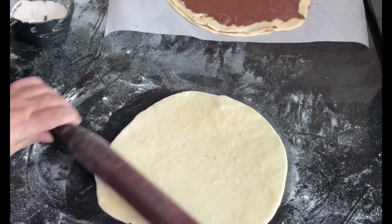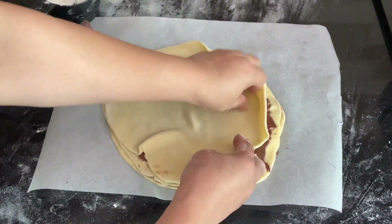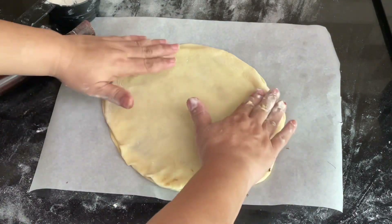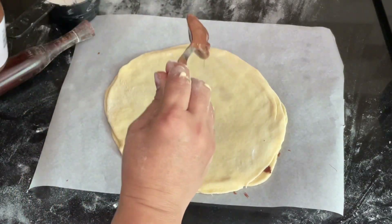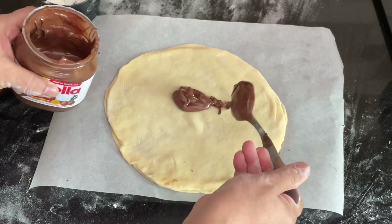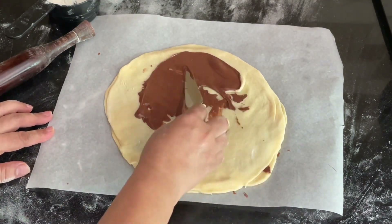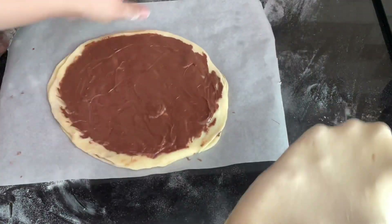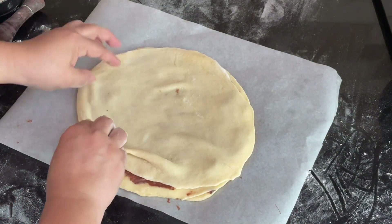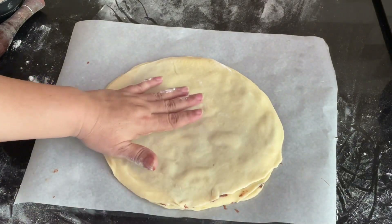The dough is very soft and stretchy, so it nicely stretches out. Roll it with a rolling pin and carefully place the next sheet on top of the Nutella layer. Continue until you have four rolled sheets stacked with three layers of Nutella in between — four sheets and three Nutella layers in total.